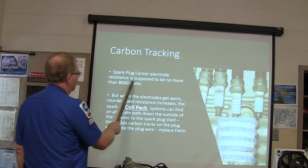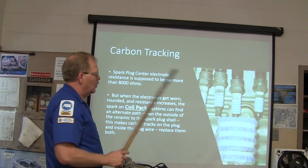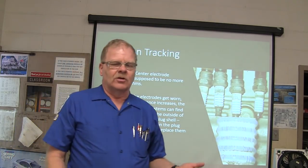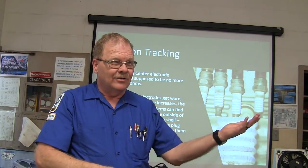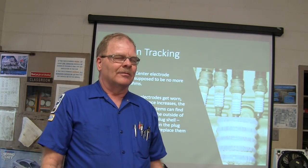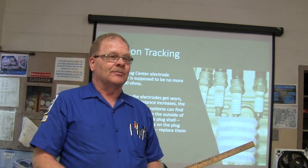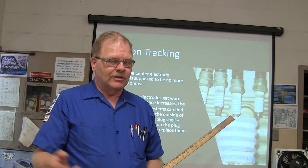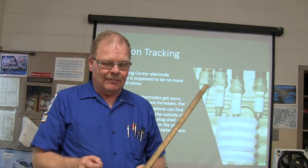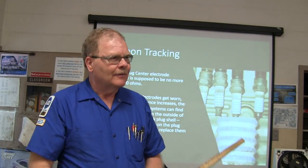Spark plug center electrode resistance is supposed to be no more than 8,000 ohms. At a Ford advanced engine performance school, they actually had a demonstration where you'd measure the center electrode resistance of spark plugs. I measured a brand new set of Champion spark plugs and saw them go from 2,000 to 17,000 ohms in the same set — they're just all over the map.